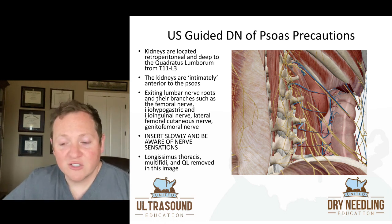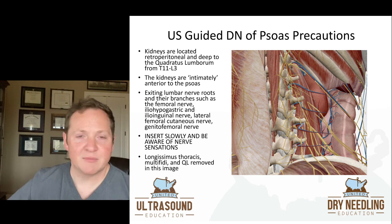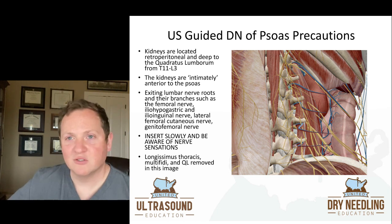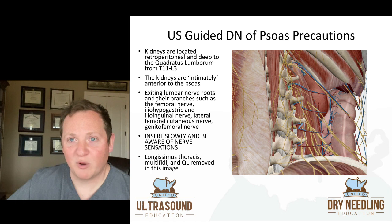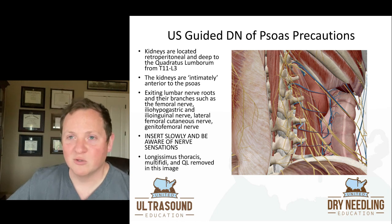Because of all those nerve structures, we insert slowly and we are very aware of any nerve sensation reported by the patient. While inserting the needle into the psoas, I'm constantly talking to the patient: 'How does that feel? Does that feel achy? Crampy? Let me know if you feel any tingling, any lightning bolts, any shooting tingles.' I can see the needle go in on ultrasound and see exactly where it is between segments, but I can't see all those little nerves. So if they start to feel sparkling tingles instead of the achy crampiness, we need to reevaluate and readjust that needle because we're too close to nervous structures.